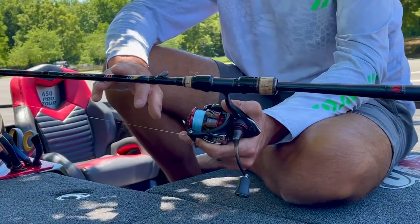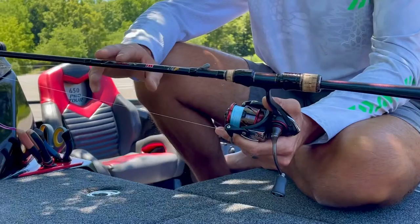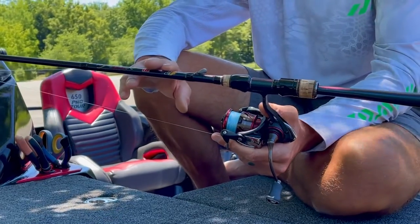That's got wacky worm, ned rigs, little swim bait. This rod right here — there's so many things you can do with it. It's so versatile. Like I said: a wacky worm, a drop shot, a lighter shaky head, a ned rig, smaller finesse-type swim baits, a spy bait — and the list goes on and on.